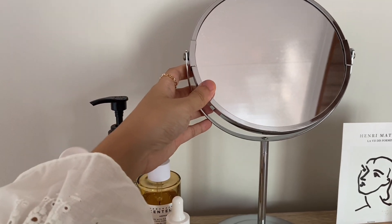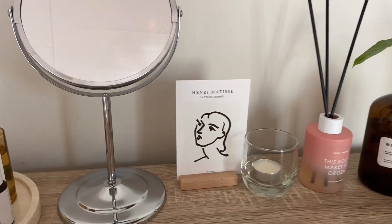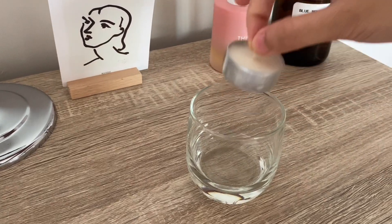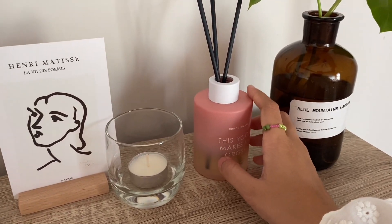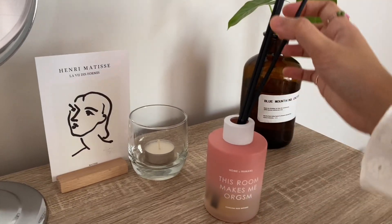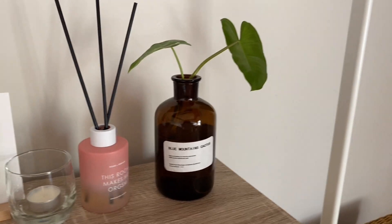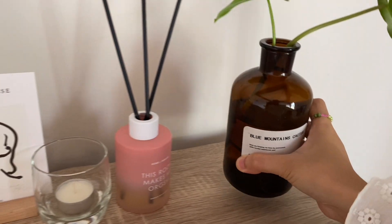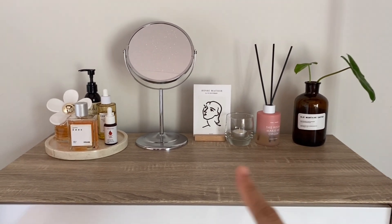Disini ada round mirror yang aku suka karena bentuknya timeless dan gak ngebosenin, biasanya dipakai untuk skincare-an. Ada mini art print, lilin dalam gelas kecil yang idenya dari Pinterest, dan red diffuser dari Home of Humans, sister brand dari HMNS. Aromanya dikhususkan untuk ruangan kamar, lebih ke soft dan relaxing tapi tetap seger. Ada juga hydroponic plant yang pakai air sebagai media, sesekali ditaruh dekat jendela biar dapat cahaya matahari.